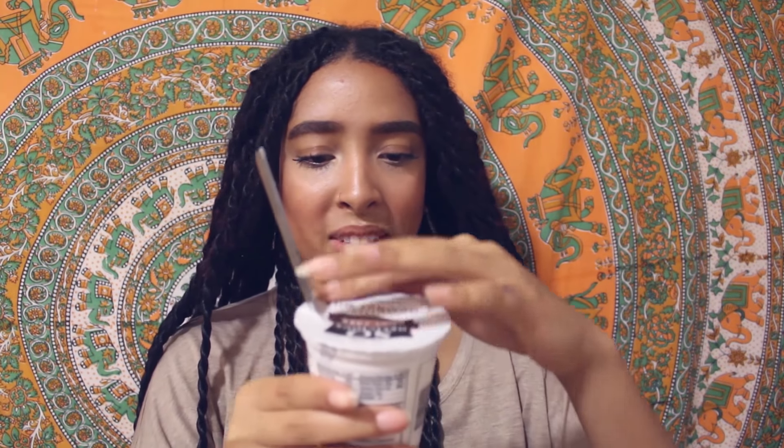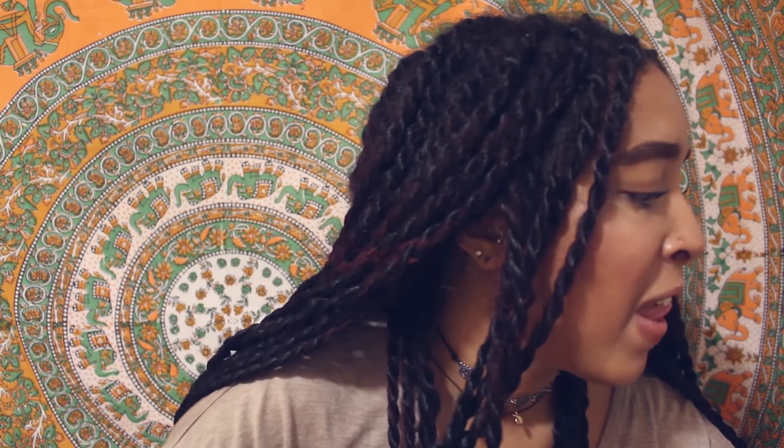It kind of reminds me of milk of magnesia — I don't like that. Someone told me this was good, but maybe it was almond milk yogurt, not coconut milk. Maybe this is just not a good one. When you first try it, it's okay, but then the texture of it is like milk of magnesia, which used to make me so sick. I didn't like it.